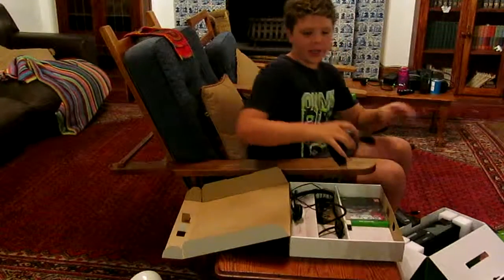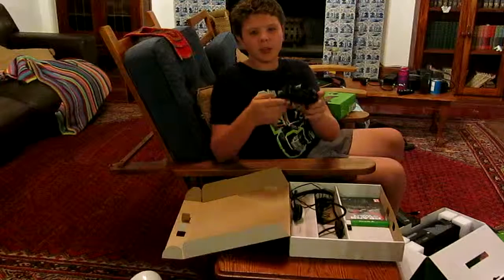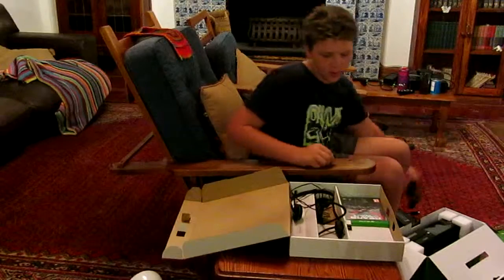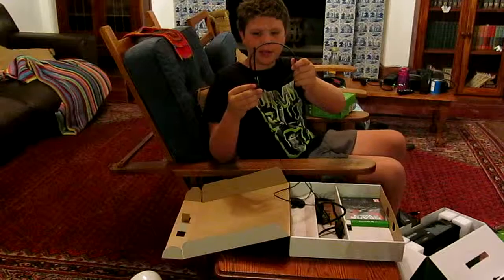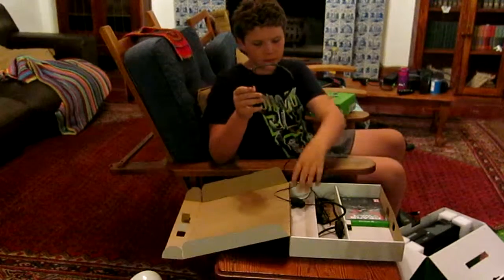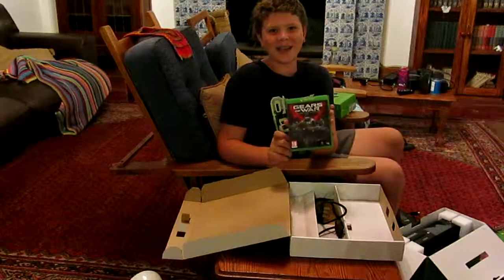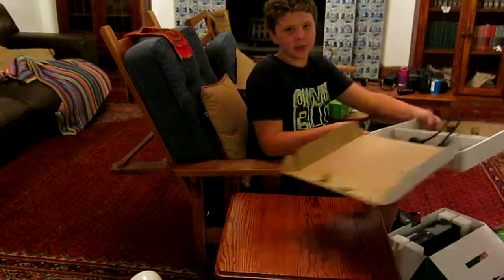You also get the new Xbox One controller which fits much better into the hands and feels also much better. You've got the headset — it doesn't look like the Xbox 360 headset, it actually looks much better. And obviously you've also got the Gears of War Ultimate Edition game. Now let's put this to the side and get to the real glory.